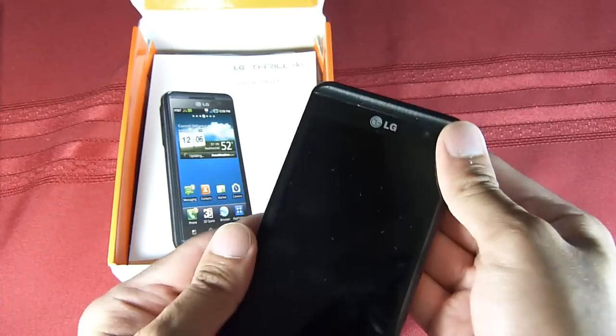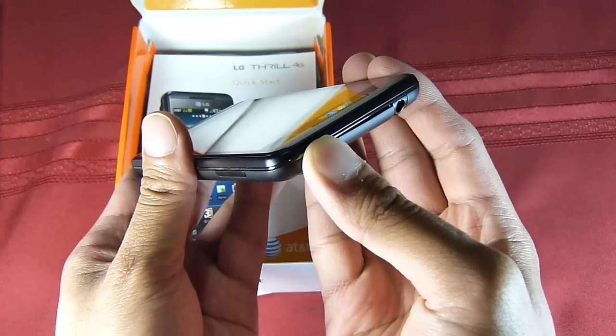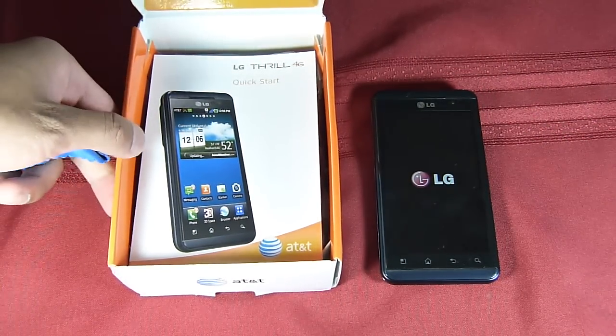The back cover just snaps on like that. Turning it on — power button right up top. Let's turn that on. And while we wait, we'll take a look and see what else is included with the packaging.